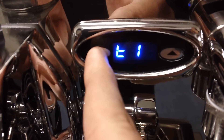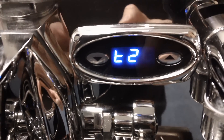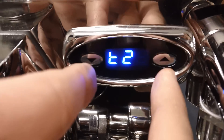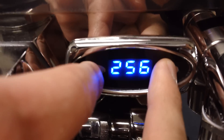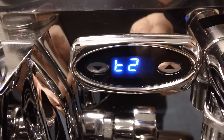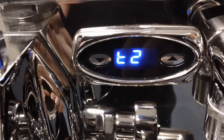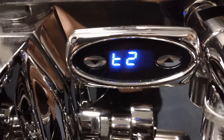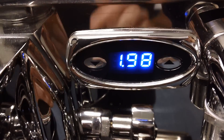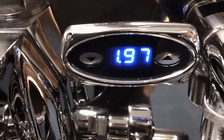To set the steam temperature, press the down arrow — T2 is for the steam boiler. Do the same process to change the temperature: press up or down. Right now it's at 255. Once you reach your desired temperature, stop pushing buttons and it goes back to T2. To save this, just push down and you're back to the main display for the PID.